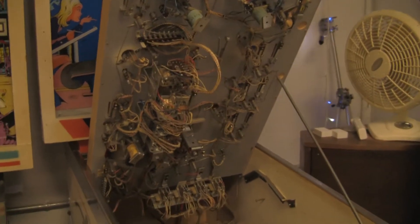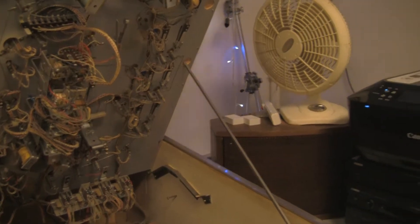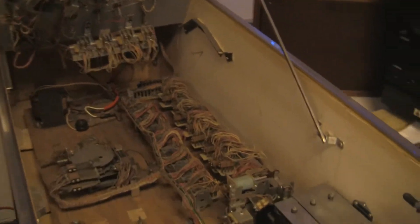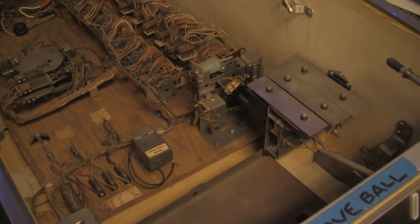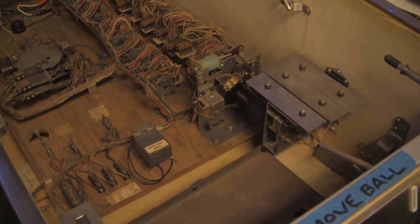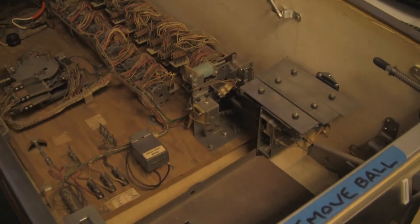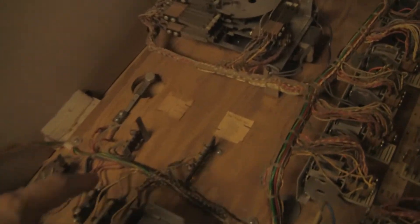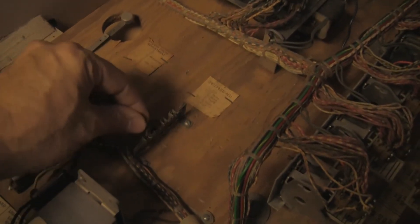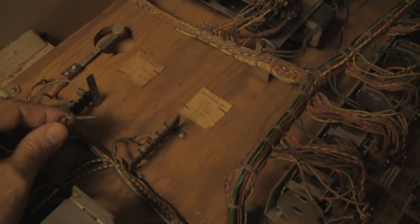So what I'm going to talk about is a few of the in-game settings that you can do and how you change certain settings on these EMs. So obviously when you look down here inside the cabinet there's no dip switches. There's no test button or anything like that like a solid-state game, no configuration, no menus or anything like that. So how you change settings on these games is you have these Jones plugs — you've got basically a pin and it plugs into these sockets, and that's how you change different settings.